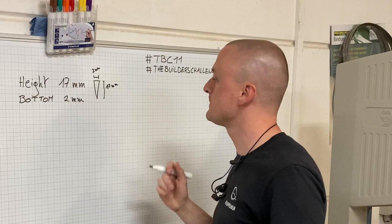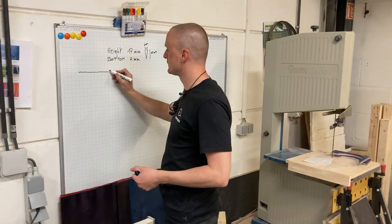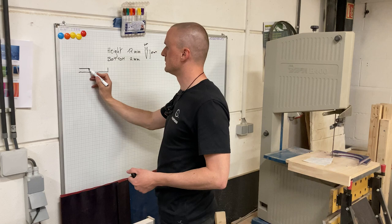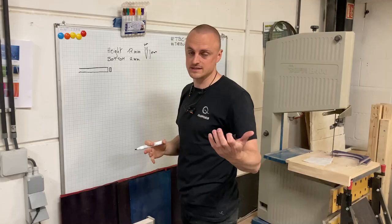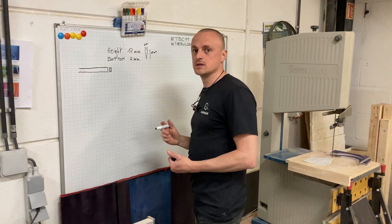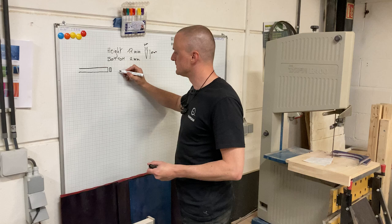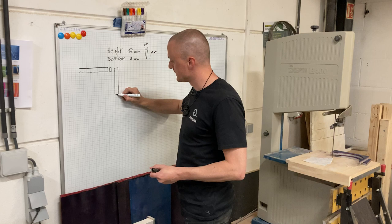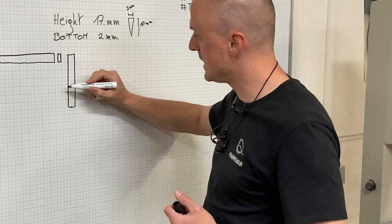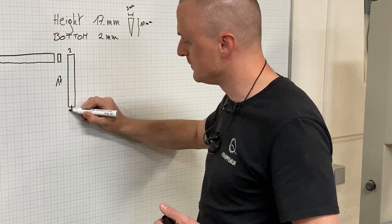Knowing this, we're going to need small little splines that are 17 millimeters in height and 2 millimeters on the top or bottom part. So we have to be careful how we go about cutting them. The first thing you can do is take your stock that you know is the minimum height — it can be more if you like — and you're going to be cutting off a really thin slice, 2 millimeters in our case, based on the thickness of your blade.